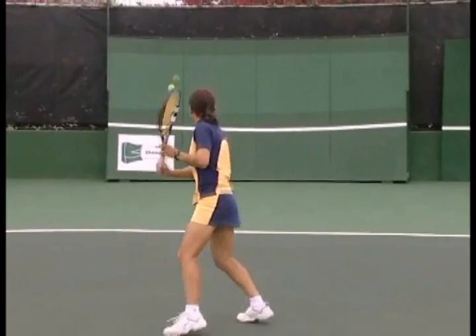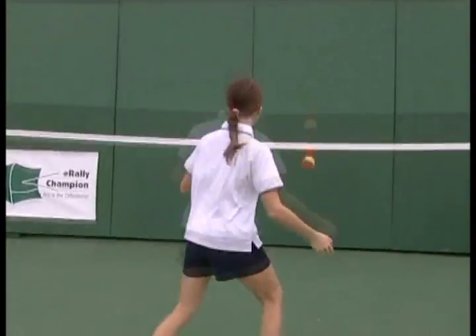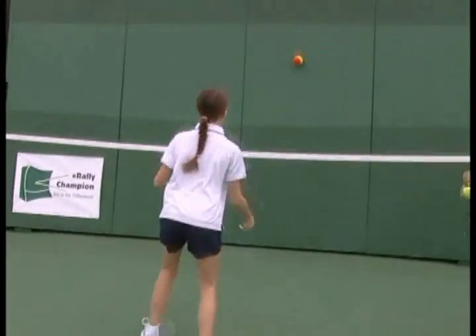Hi, I'm Joe Dinnifer. Thank you for joining us for Backboards Off The Wall. Let's start with a statistic from top professional players. Did you know that 75% of them regularly practiced on backboards as children?